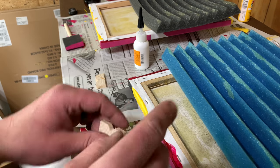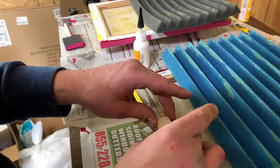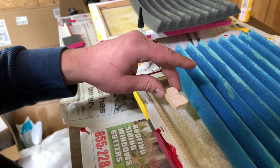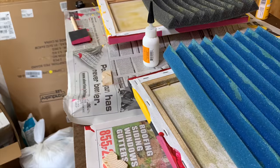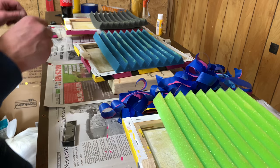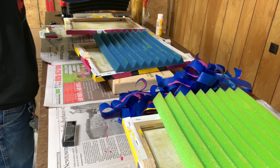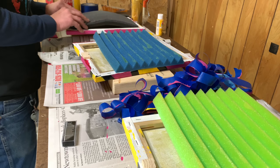While the contact cement is drying, we made these little hangers to hang this on a little better. I'm going to go ahead and center and glue these on the backs, and that way once we connect these we can hang them up. I think these are going to be dry enough, so we'll go ahead and start putting the foam in. I've already cut them down so all I have to do is wedge them in.